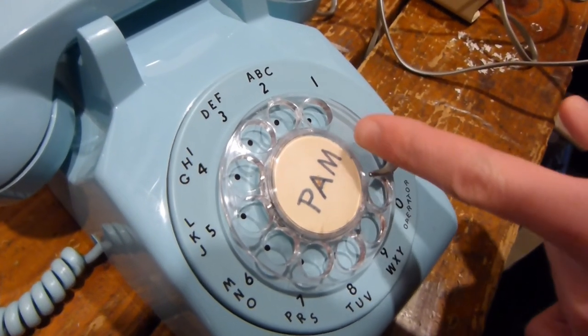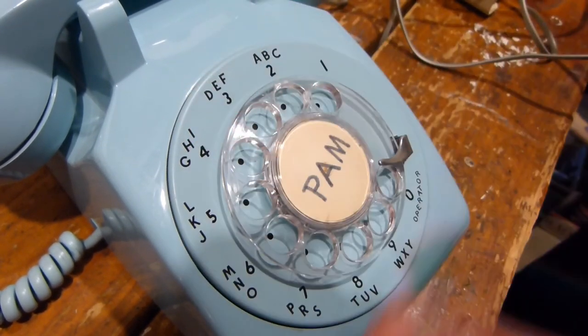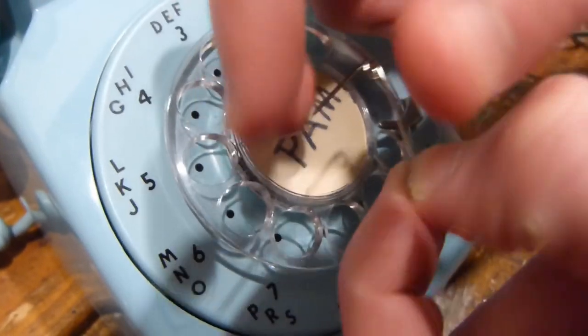Now as I already said, I don't know anyone named Pam, so let's get this taken off. You could also put another one on or just have nothing if you really want. The first thing you're going to need is a safety pin or a paperclip — anything with a little pointy metal thing.